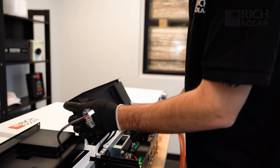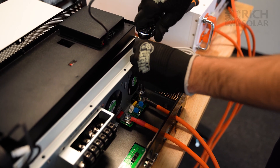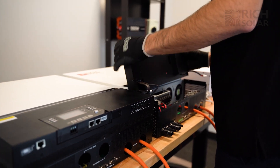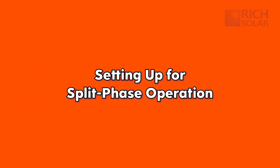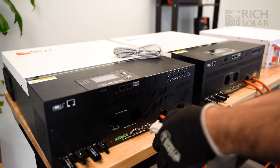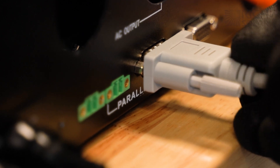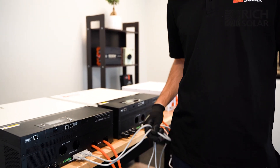Now we're going to do the same thing for inverter number two. Now we're going to put the covers back on — don't forget to plug this back in. Now we're going to plug in our two serial connection cables.